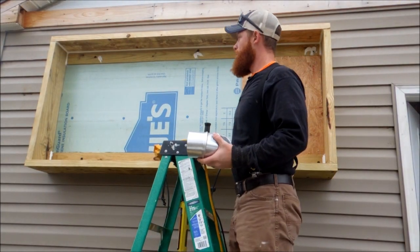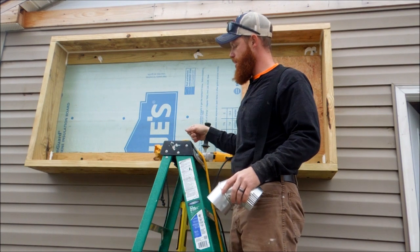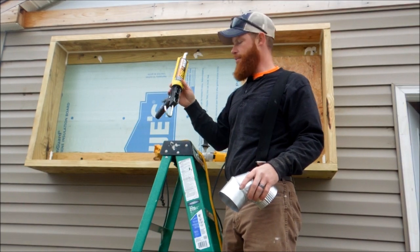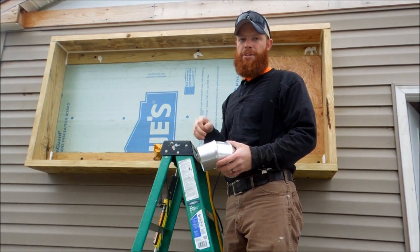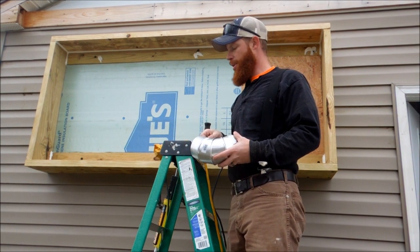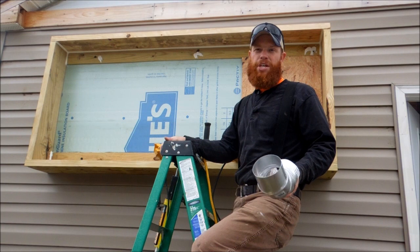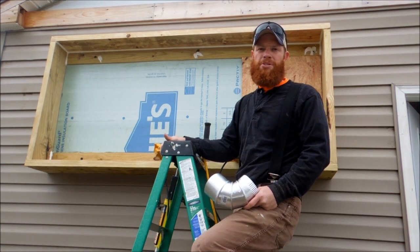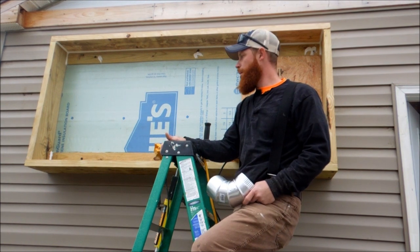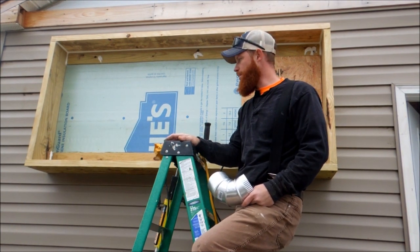We got our box caulked. I want to talk a little bit about the caulk — I'm using OSI window, door, and siding caulk, which I use on a daily basis for my work. You can buy it at any local hardware store like Lowe's or Home Depot. It's a great caulk for outdoor use and what makes it so awesome is that it's a flexible caulk — it expands and contracts really well with heat and cold.